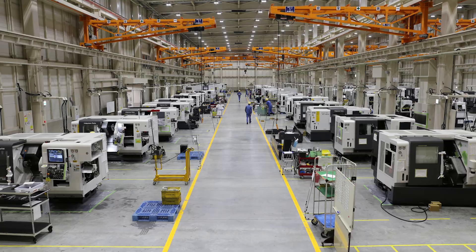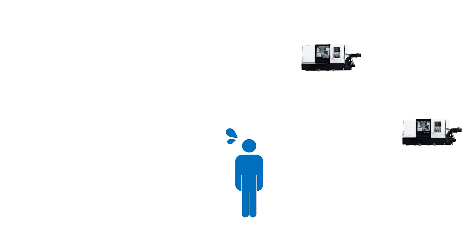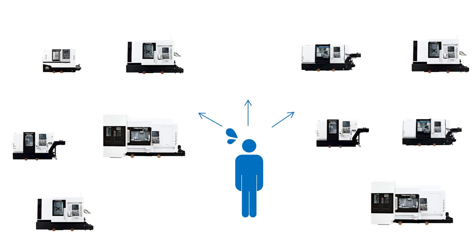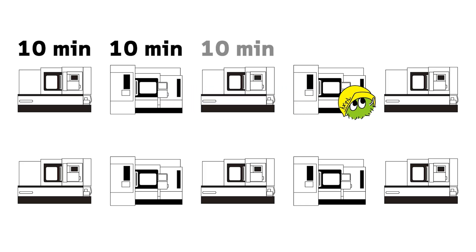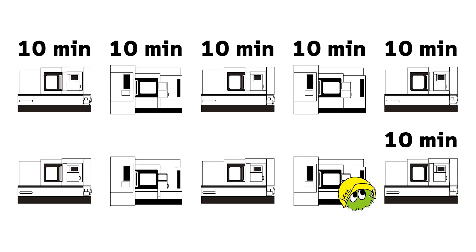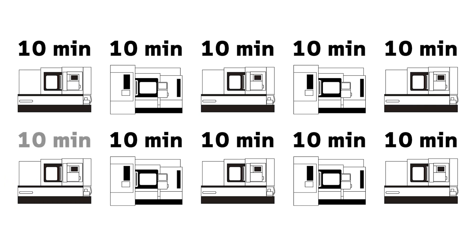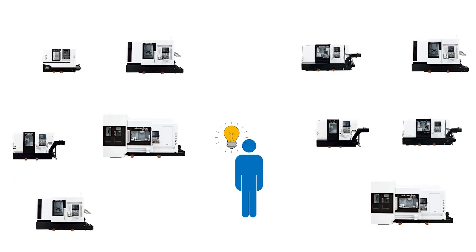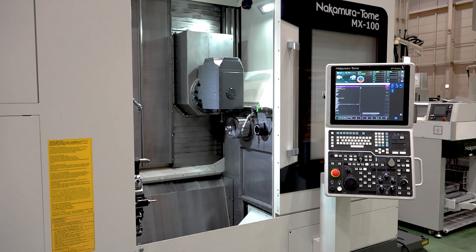Let me share a real customer story. This customer has many CNC machines but didn't have enough operators — one operator had to manage 10 machines and focus on quality control. The biggest problem was on Monday mornings. Since the machines and factory air conditioning were off over the weekend, it took a long time to get all 10 machines ready. The operator had to adjust each machine, measure the parts, and make sure everything was good before starting production. Each machine took about 10 to 15 minutes to set up, so getting all 10 machines running took more than 2 hours. But after adding OneTouch production, the operator just needs to let the machine know, and instead of 2 hours, everything is ready in just 15 minutes.